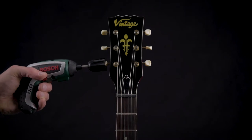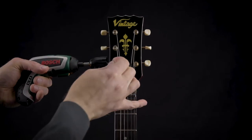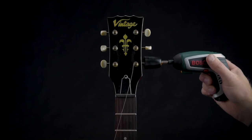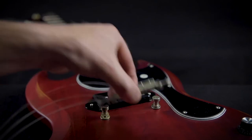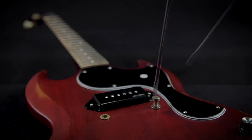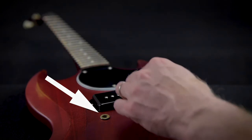To install the Schaller Signum Bridge on your guitar, first of all we have to remove the strings and the former bridge. It's not necessary to remove the inserts from the guitar body — they can simply be reused for the Schaller locking studs.